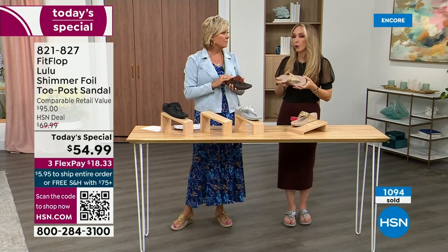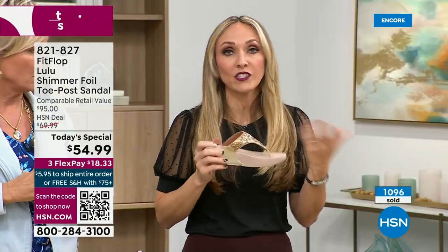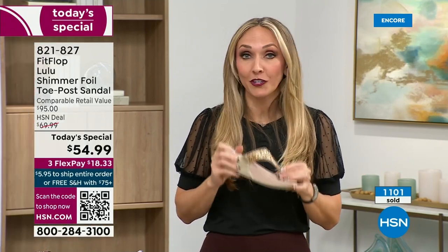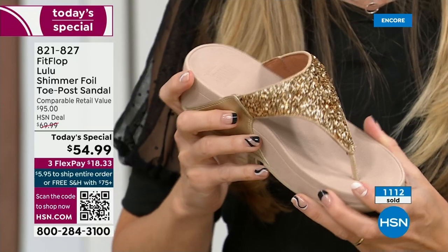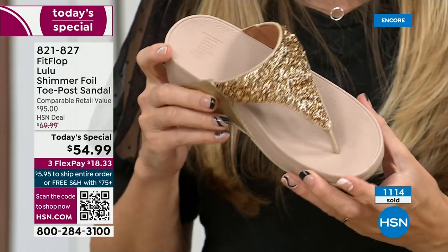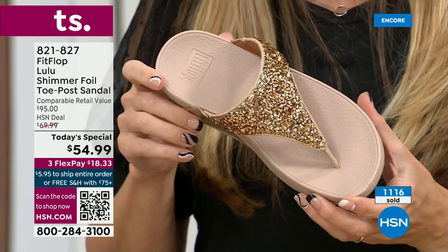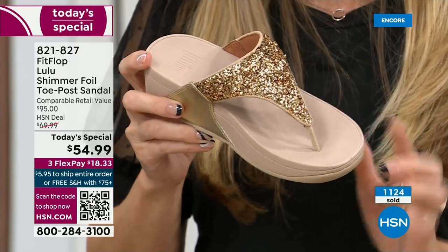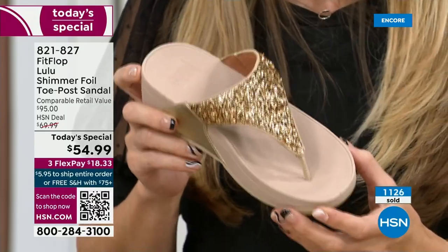Dr. Kim Lilly, our on-staff doctor in biomechanics, did all the technology. The fashion team came in and made these beautiful sandals that promote foot health. Since then of course we've launched into men's shoes, kids' shoes, sneakers, and everything. But when we always have a today's special, almost always we go back to our flagship because this is what people love and know us for.